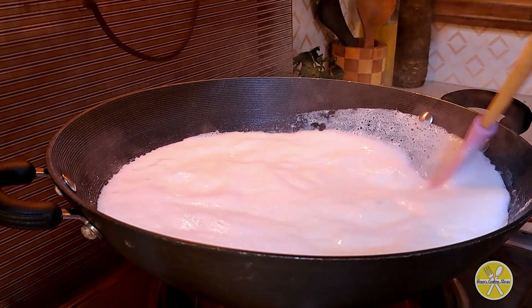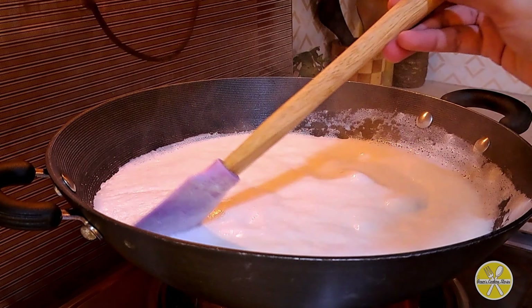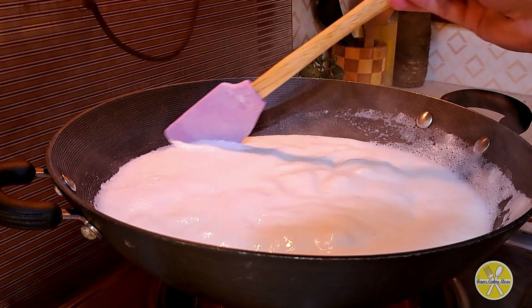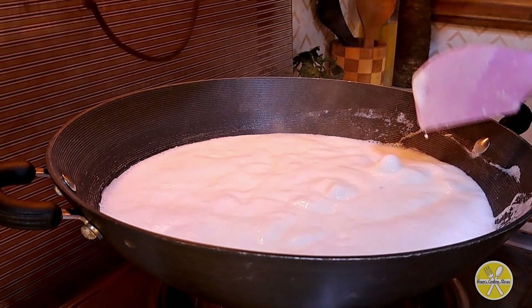Keep scraping the sides so they don't burn. Scrape off the sides with the spatula and keep them in the middle. Now we will go to a higher flame.